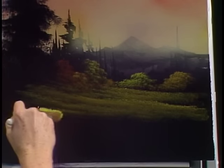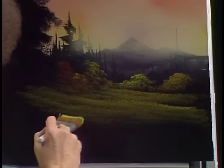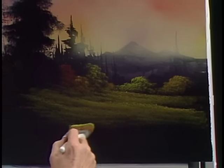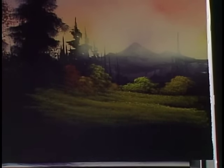Look at there — isn't that neat? You can do this, you really and truly can do it. Little practice, off you go. Look at there — already you have a lot of depth.